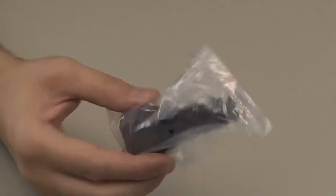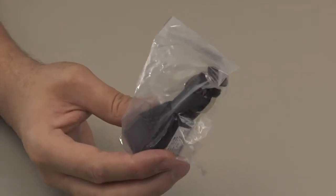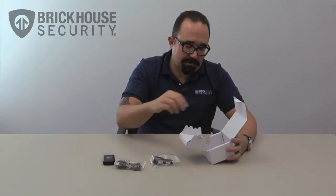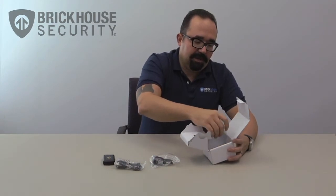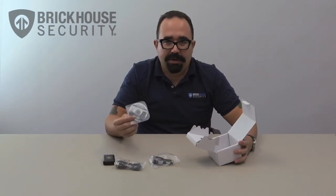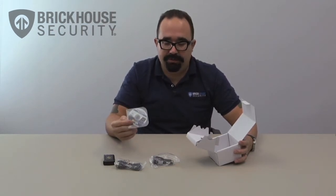Secondly, we have the car charger, which is great for on-the-go power. And finally, we have a mini disk that has the software on board so you can actually view the information that you recorded onto the unit.